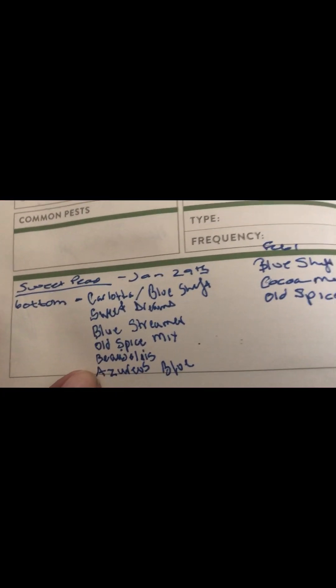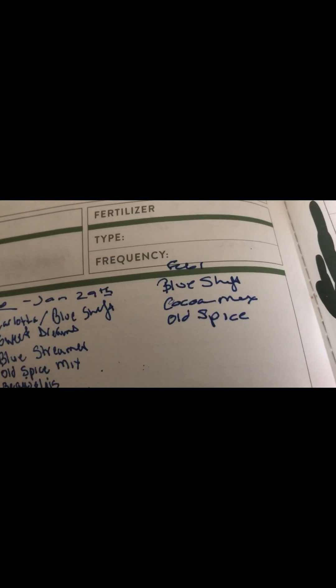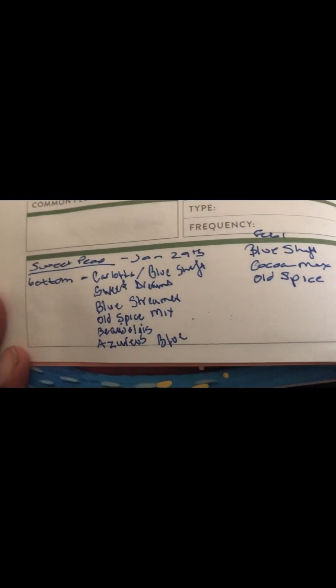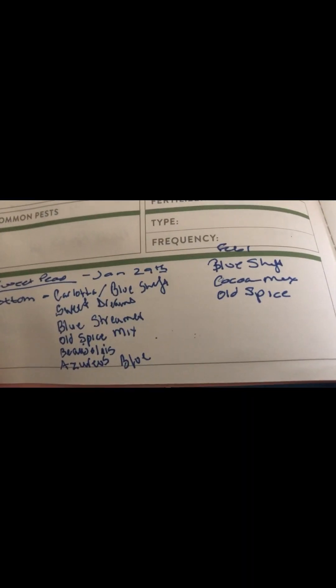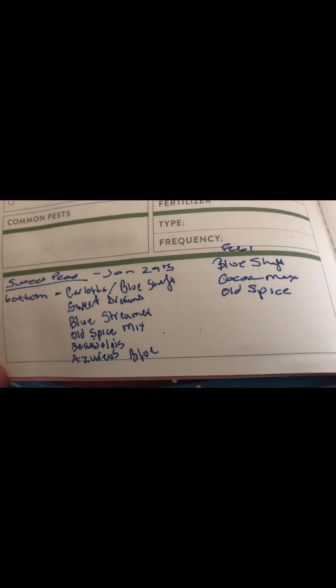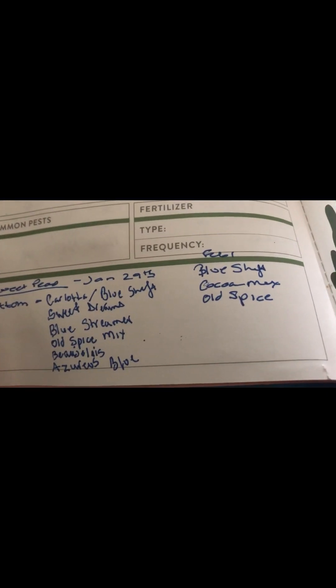I started six on January 29th and then on February 1st I started these three, so we'll have ten to be able to plant. I'll write up the labels so that as they come out of the container, the labels will go in.